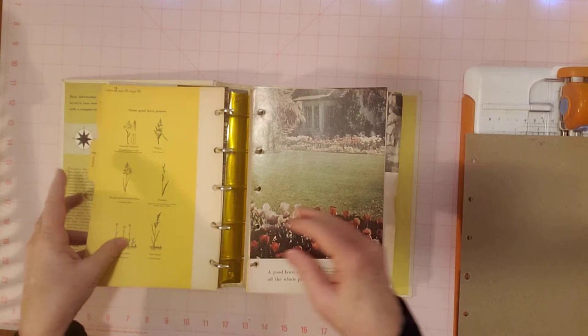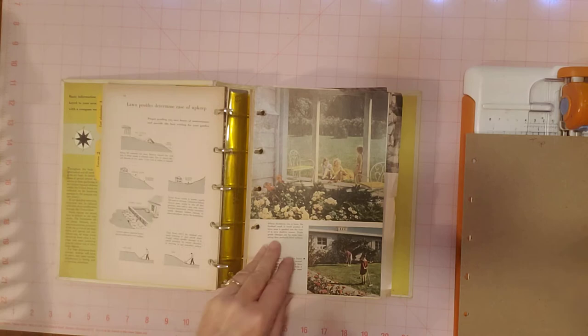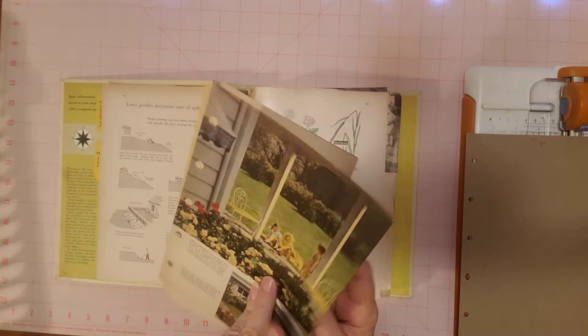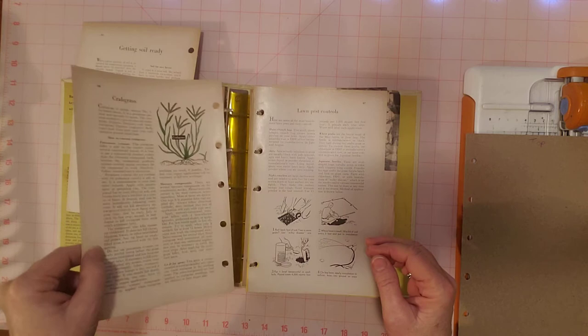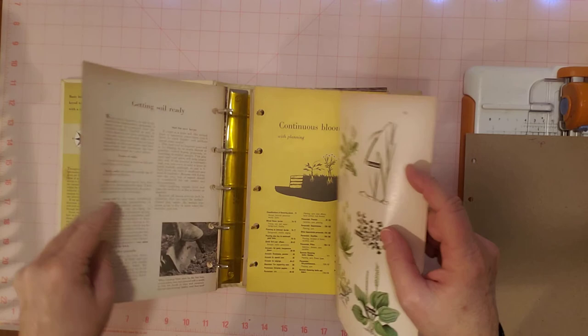They seem to start each section with a very pretty first page after the divider, so we'll keep that one again. Here's some kids in the yard — that's cute. Let's see, any more gardening type pictures. Here's some new lawns — this is the lawn section. Oh, I like that one. We might keep three in each section, but we can always take more out later if we have too many or if it gets too bulky.